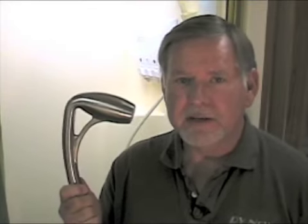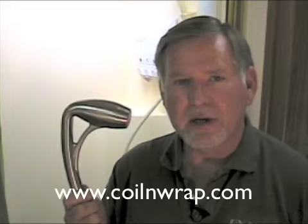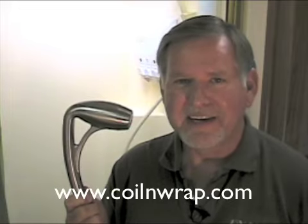Jim Twalmy, professor of RVing, demonstrating from the shower of my motorhome how to install the new Oxygenics Body Spa Shower Head. You can find more information about this at www.coilandwrap.com. Alright, let's get busy.